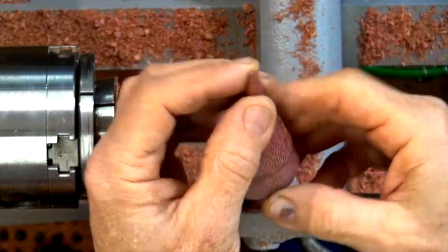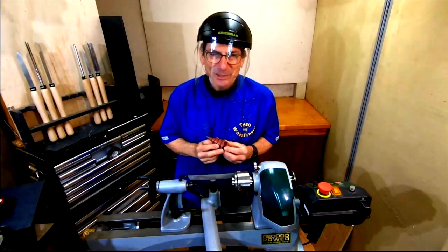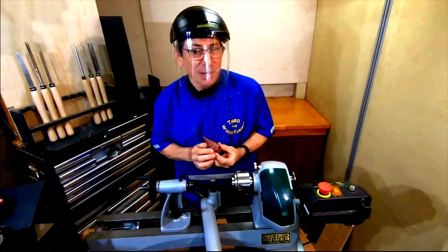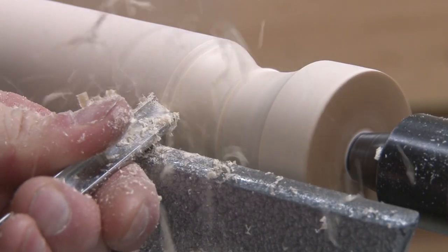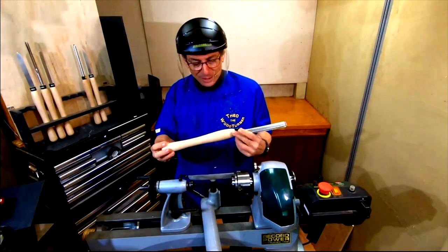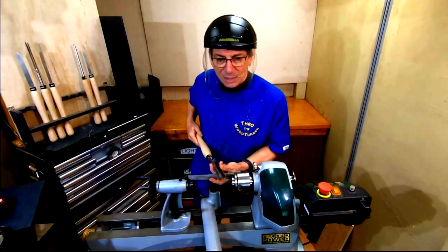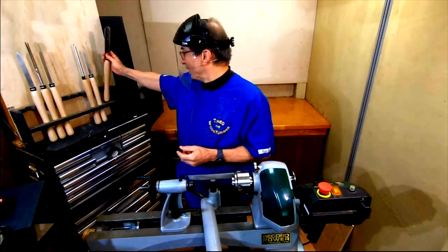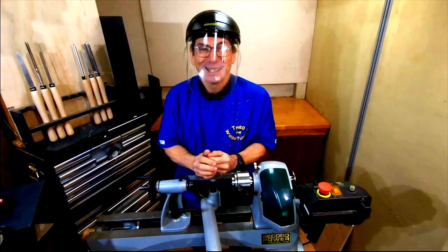And there we have it — a beautiful little beefwood Christmas tree. No sandpaper was harmed in the making of this tree! I hope you enjoyed watching that. If you're just starting out in woodturning or looking at buying some new spindle turning tools, I can highly recommend the Record Power three-piece high-speed steel spindle turning tool set. Also worth mentioning are these beautiful beech handles — a really nice weight, long enough to tuck in close to your body for absolute control. I hope you continue to enjoy your woodturning, stay safe, and I'll see you next time.